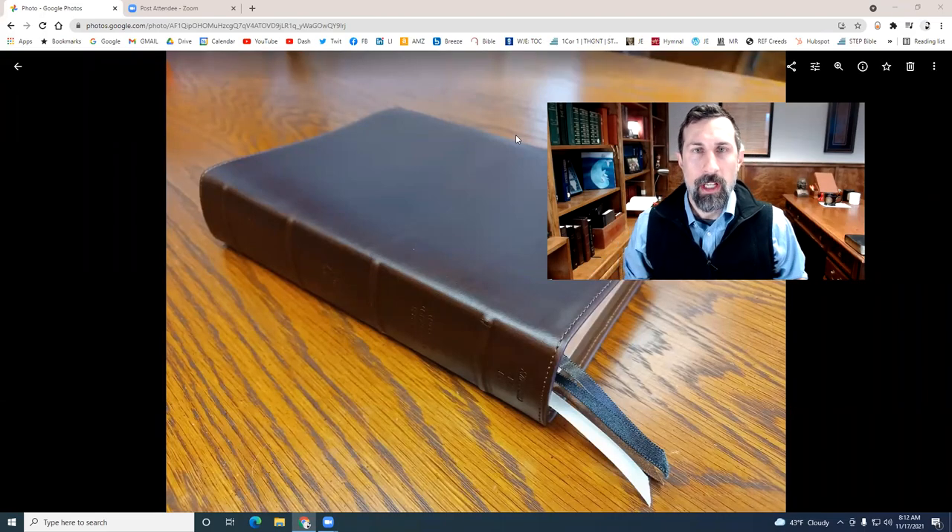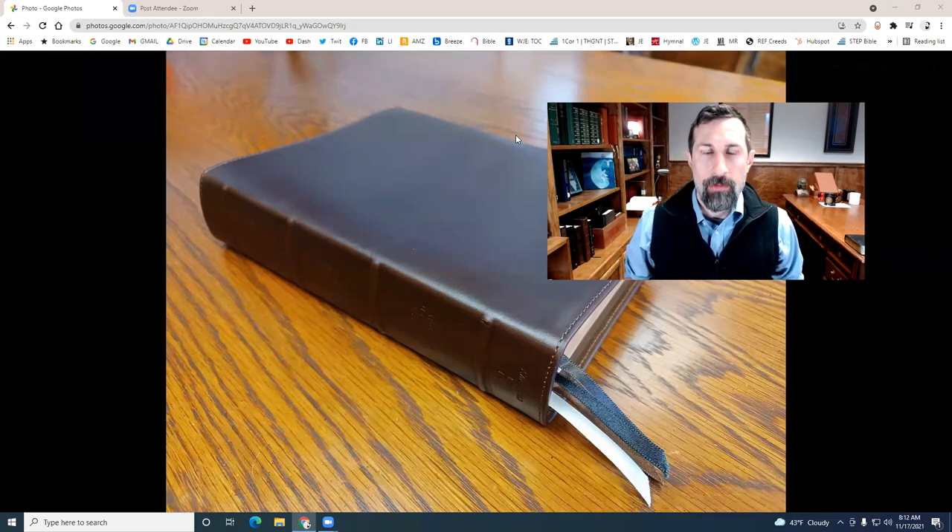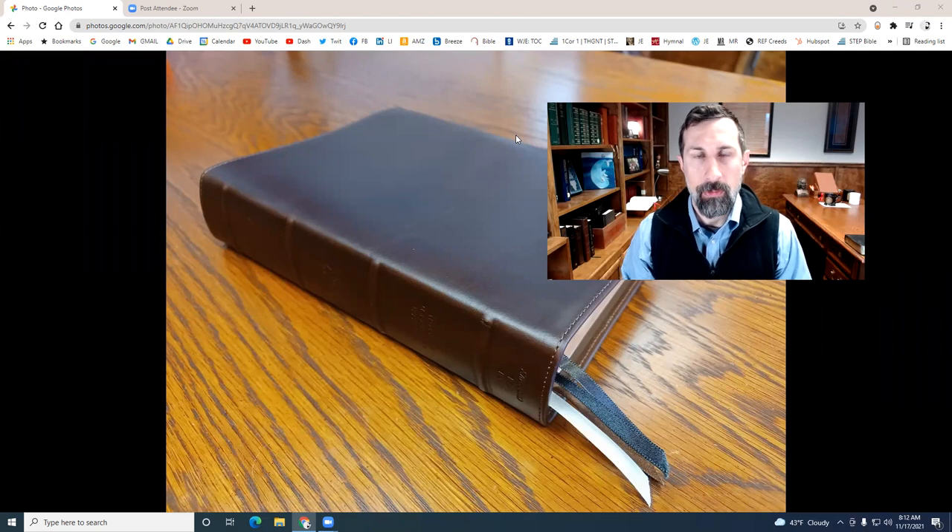Hey guys, what's up? Pastor Matt here. Thanks for checking into the YouTube channel. If you're new or visiting, my name is Pastor Matthew Everhart. I'm the Senior Pastor of Gospel Fellowship PCA. We are a Reformed Bible-believing church just north of Pittsburgh. So if you're looking for a church like that, you found one — come visit us sometime on the Lord's Day.